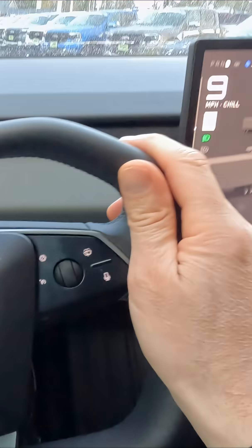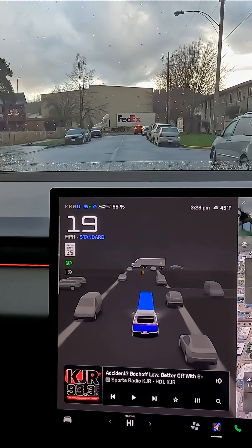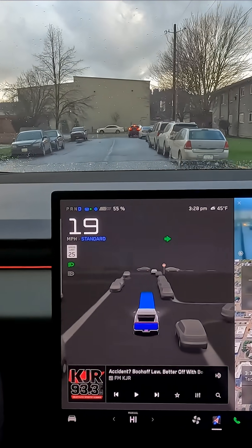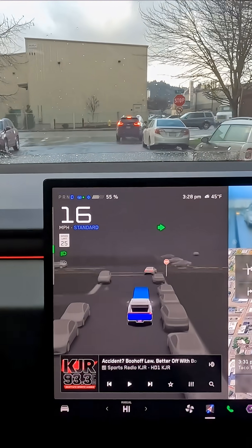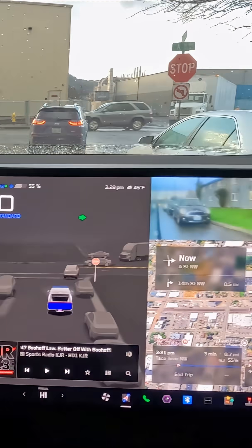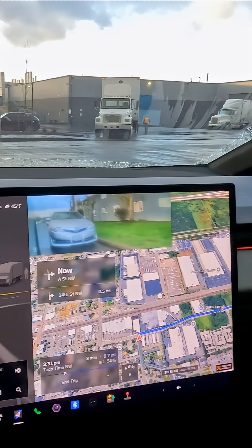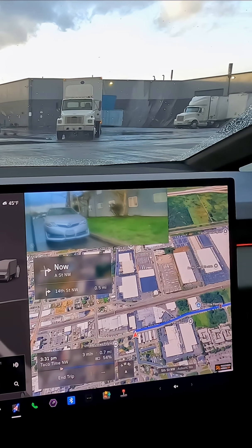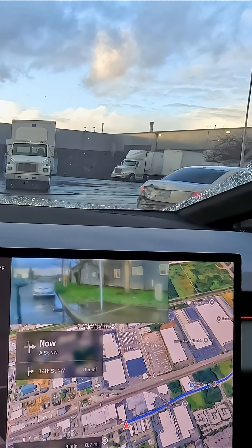I drive every day — I've driven 40,000 miles in full self-driving. It was scary at first, but it's gotten so much better. Tesla has used all the data of all the people driving other vehicles in full self-driving to train the software, making it better and better to the point where it's pretty close to being able to drive itself. We might see in the next year that a vehicle like this might be able to actually drive itself.